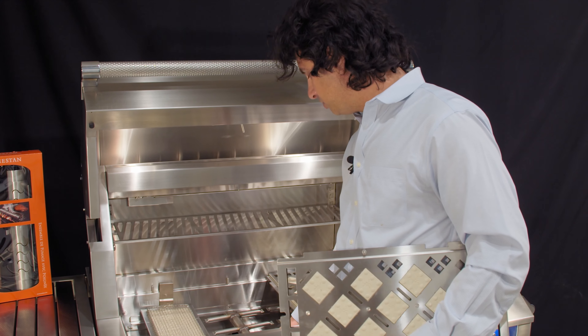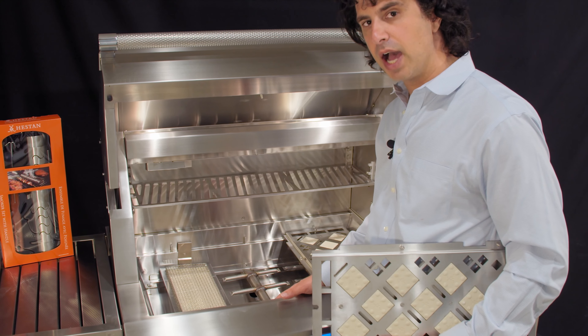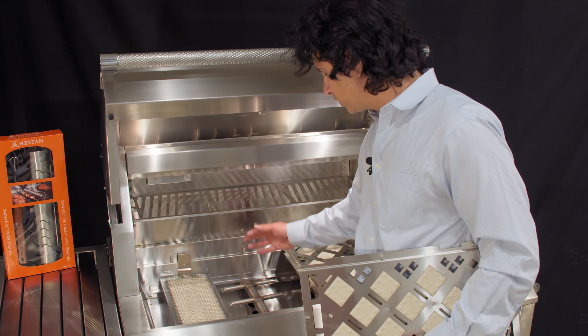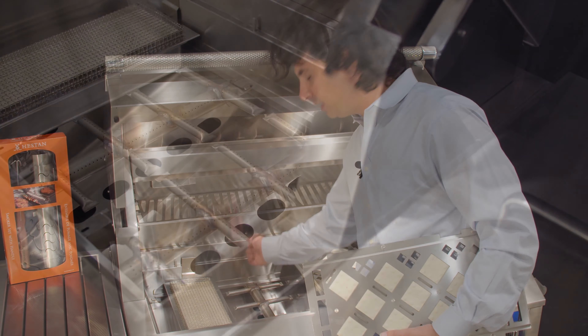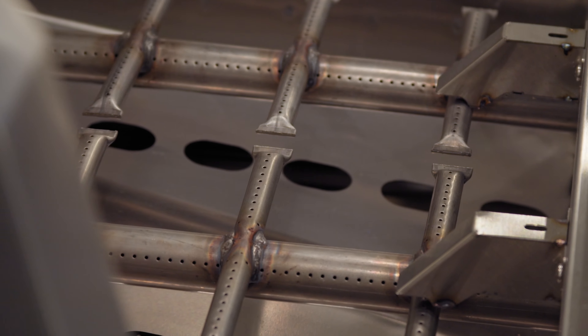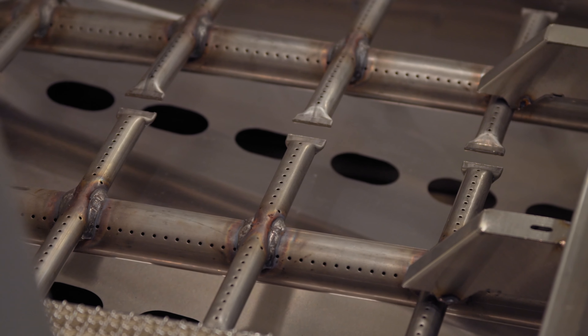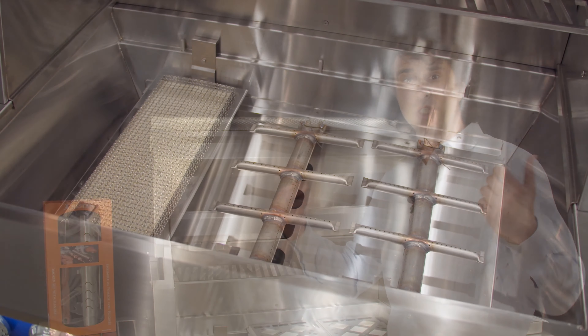Inside this grill you're going to get one infrared searing station. This infrared searing station is going to get to a thousand degrees in about three minutes. It's going to be perfect for searing steaks, and it's also perfect for doing anything a little more delicate. You have very high to low temperatures on this burner, so you can do veggies, steaks, and salmon on here.